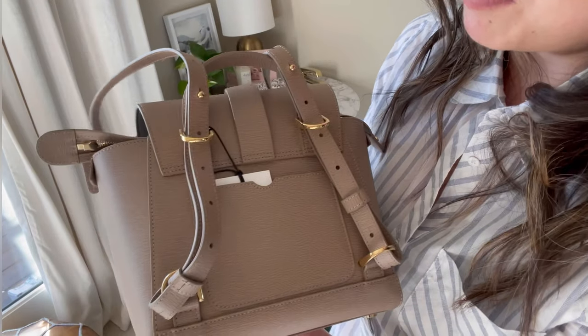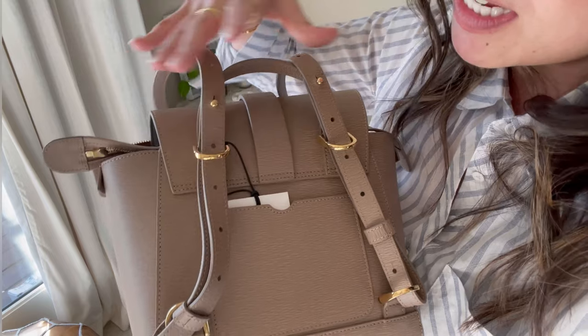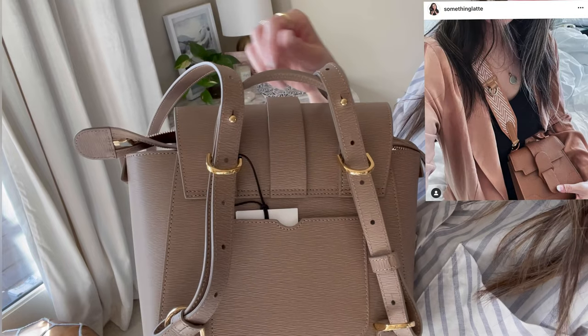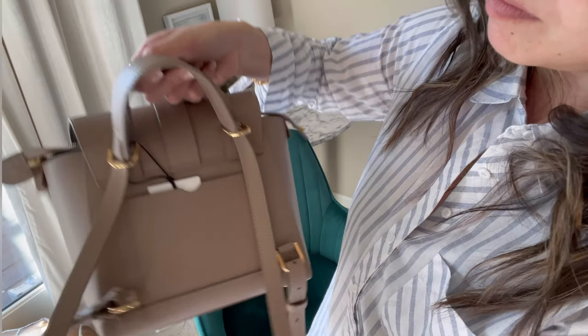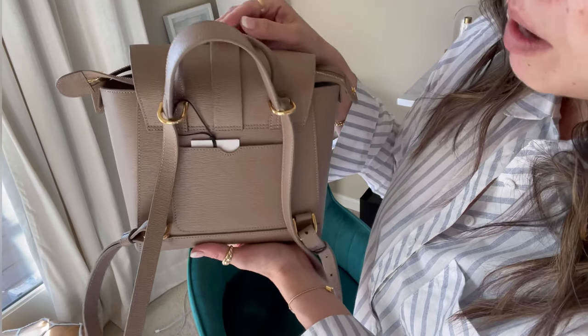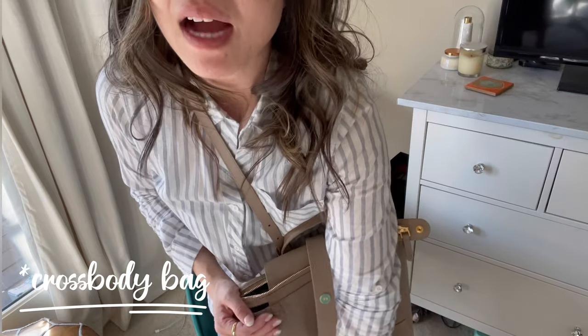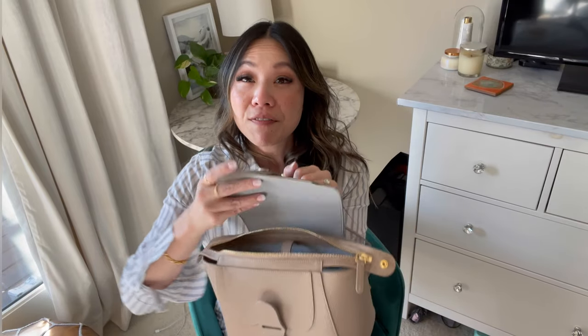Like all other Senreve bags, some have silver hardware and some have gold. This latte one is paired with gold hardware. You can actually remove these straps and add a chain or any other statement strap. I have a statement strap — I'll drop a couple on screen. It has a top handle, and this can also be worn as a backpack. I'm not a backpack person so I won't be wearing it that way, but it honestly doesn't look great on me as a backpack. I plan on just holding it by the top handle or switching the straps.